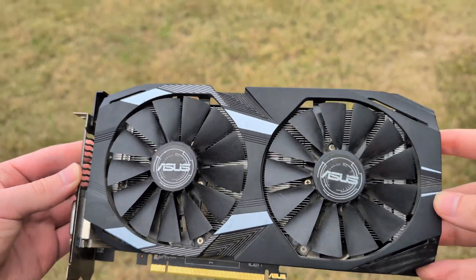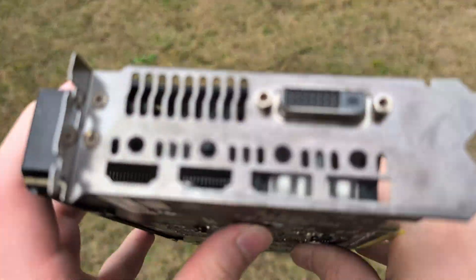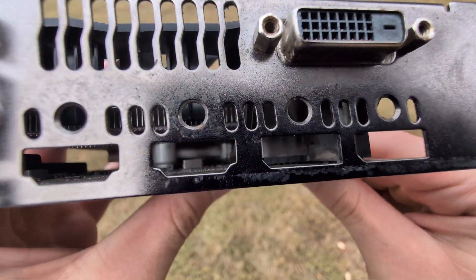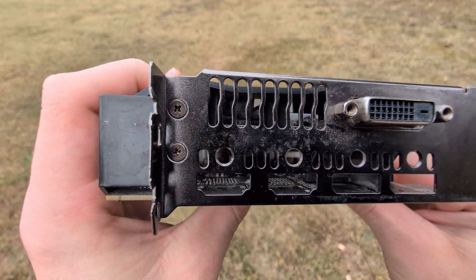This might seem like a completely normal Asus Dual RX 580, and for the most part that's true — until you look at the display outs. You'll notice that quite a few display outs are missing, and that's because this is a mining edition model of the RX 580.